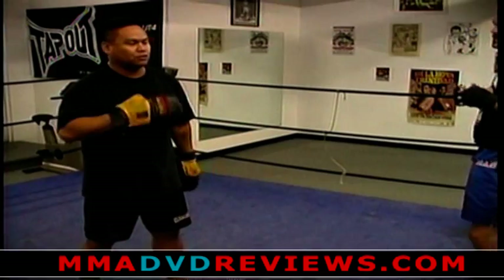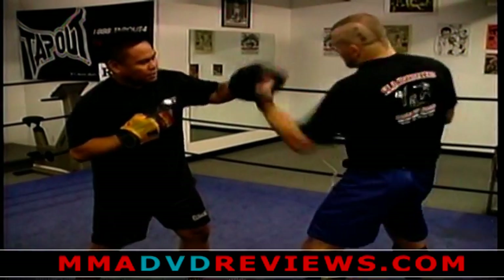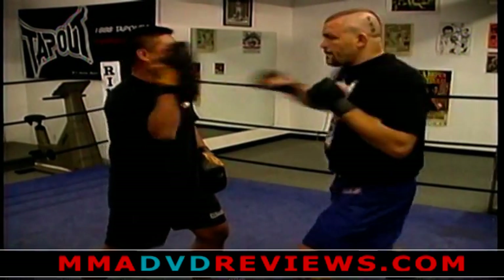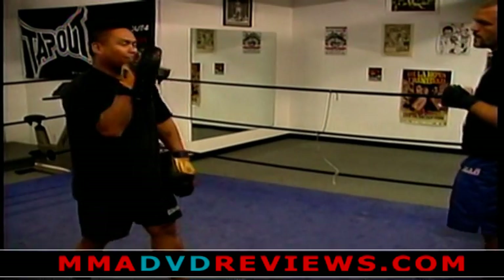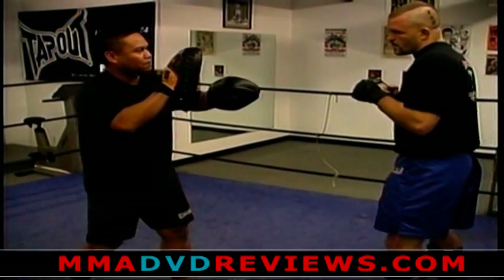Now the next one is what I call my long one. It's going to add various punches — almost every punch that you normally throw. It starts with a jab cross, then left uppercut, right hand, left hook, and finish with a strong right hand. I have my right mitt facing my partner and my left mitt facing down for an uppercut.